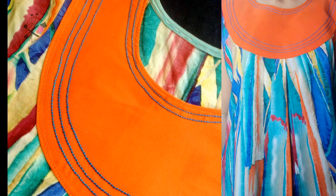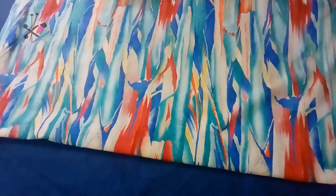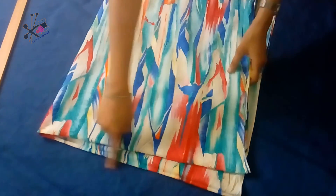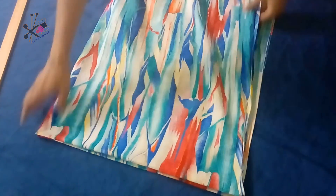Hello friends, welcome to teachingwall.com. Today I will show you one method of making a simple anchor thread neck design on a pleated top. This is about one and a half meter fabric, folded from the top.